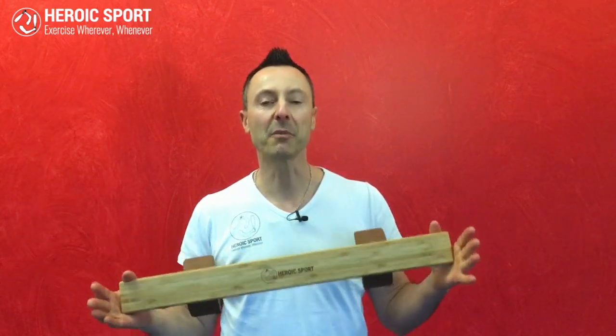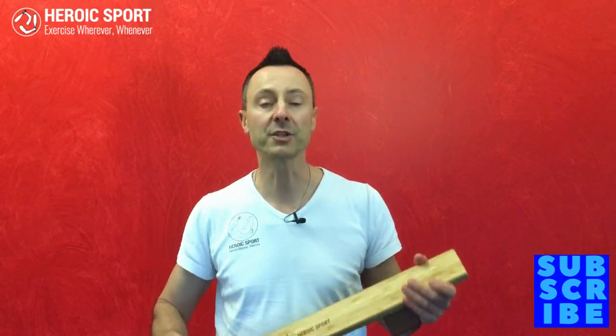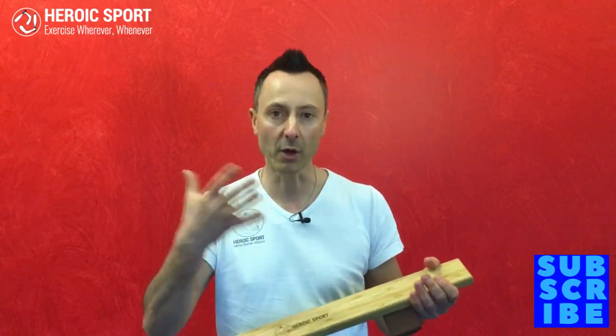Before I show you the Sheena push-up flow, just very short information about where it comes from. It comes from the tradition of the Persian Zurkane, where they always do Sheena push-ups before they move on to the club swinging.